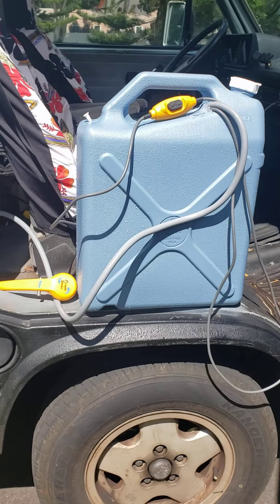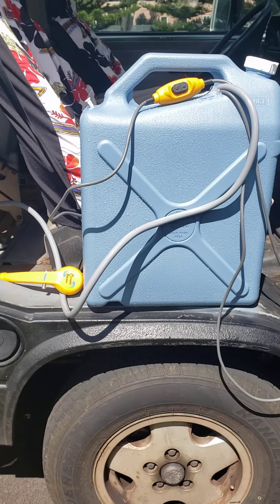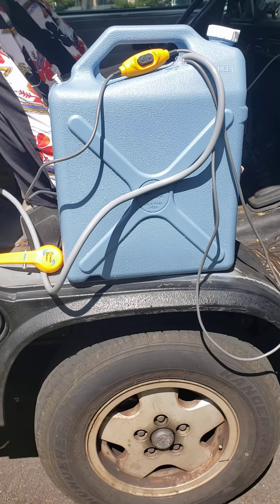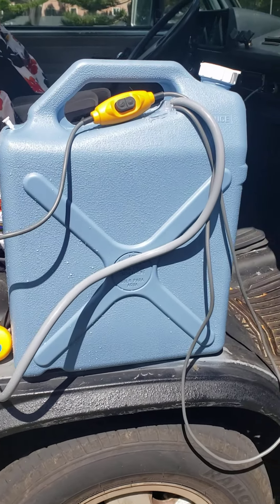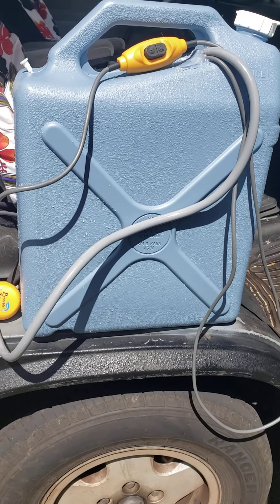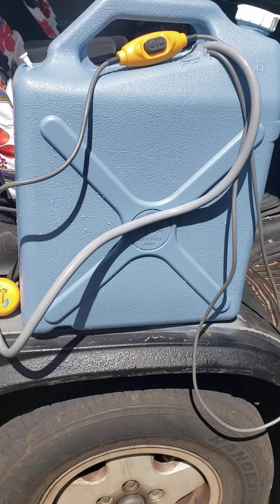Hey guys, quick video on how to make a quick, easy, and very cheap rinse kit project. First you need one of these water cans — you can get any size. This size is 6 gallon, got it at Walmart for 17 or 18 bucks, pretty cheap.